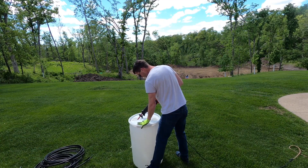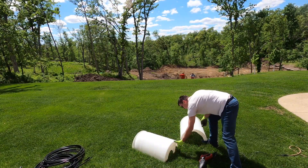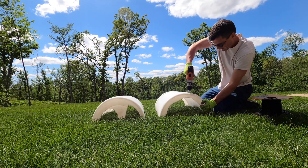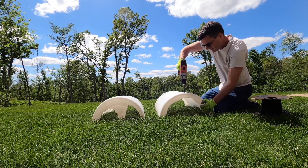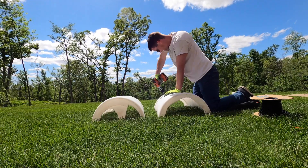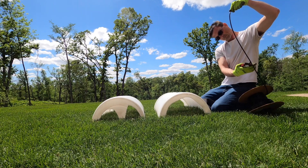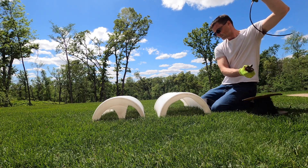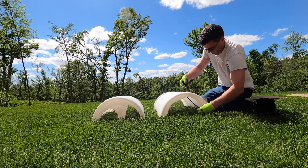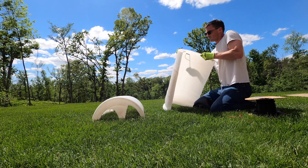Hey guys, welcome back to the channel. This video is going to feature a quick tutorial on how to build a fish structure. This one's made out of a 30-gallon plastic barrel cut in half, using half-inch irrigation tubing and some quarter-inch drip tubing. You'll need a 15/64 drill bit as well as a 5/8-inch drill bit to make the right size holes that the tubing will go into. Follow along as we make this structure — it takes about a half hour and a little bit of effort. If this is helpful, go ahead and subscribe to our channel.